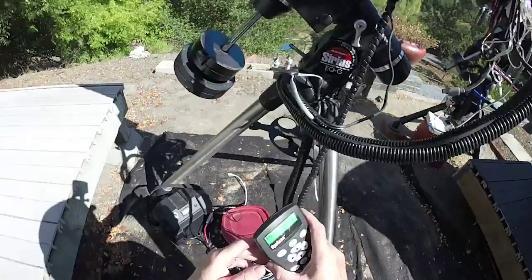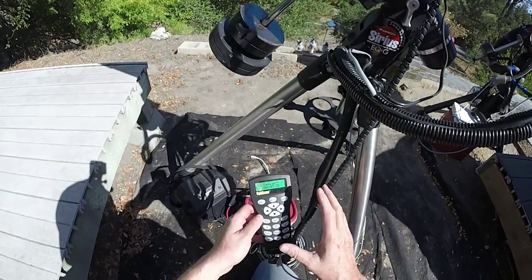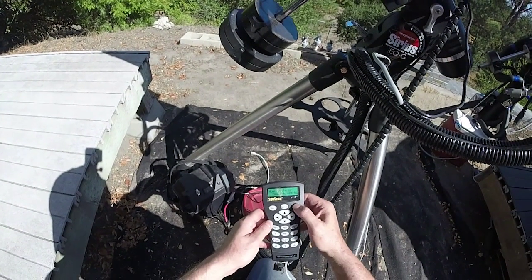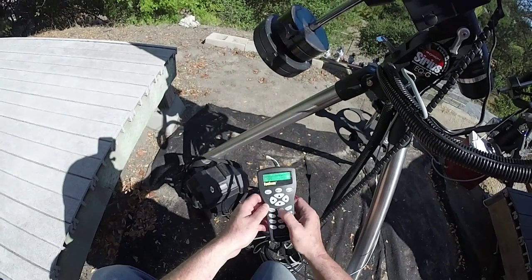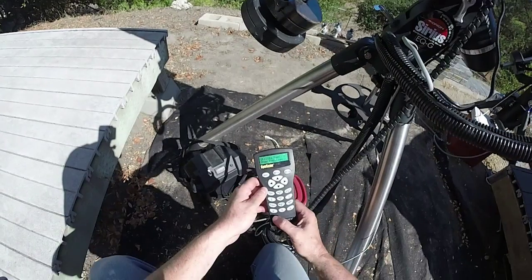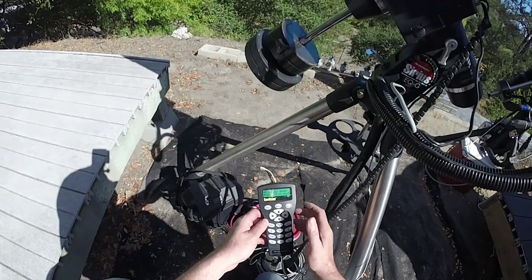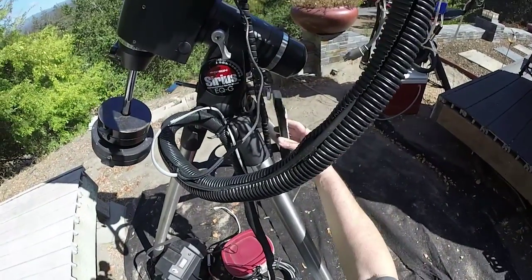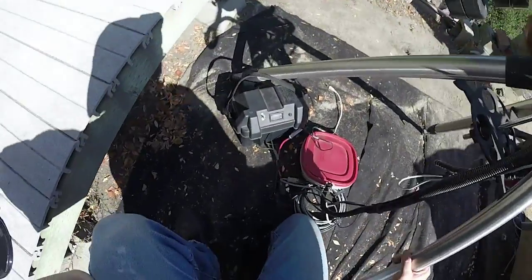Remember this part so you don't have to do any setup on the handset. Just enter through all the prompts — you don't care about any of that because we're not using the handset. When you get to 'begin alignment,' say no, then go into utility functions and scroll down until you find PC direct mode and hit enter. Now the handset is done. But remember: if you lose power for any reason, you'll have to redo that step.